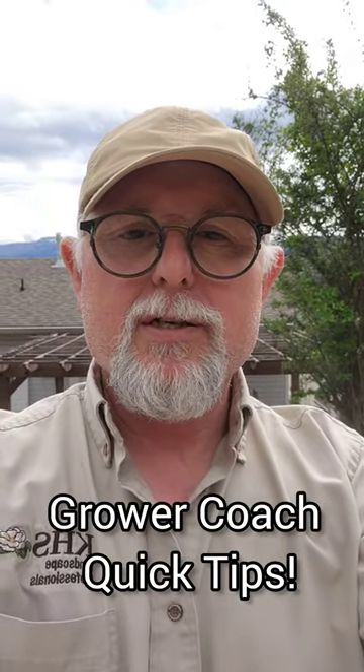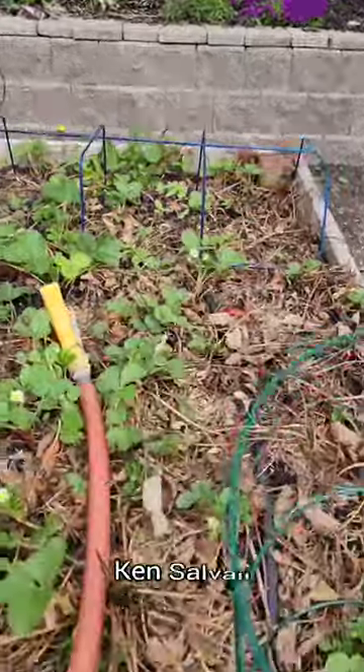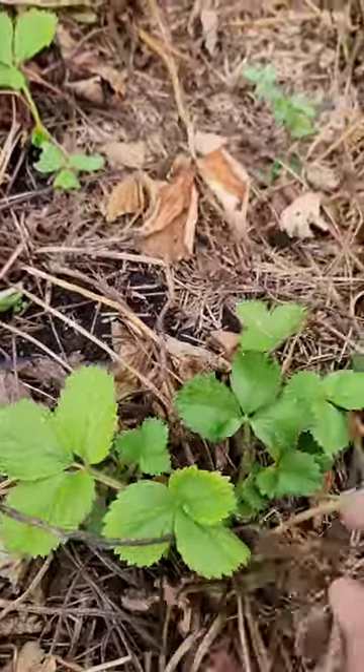Hey everyone, thanks for tuning in to Grower Coach. Ken Salville here, having a look at my strawberry patch. It is spring and they're starting to grow. It was such a cold winter that we had quite a bit of dieback, so we're going to get in here and clean out all this dead stuff and get the plants going.